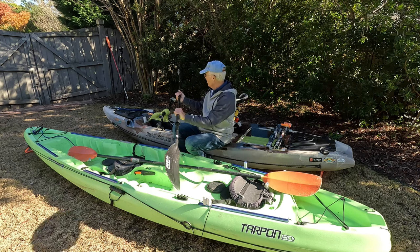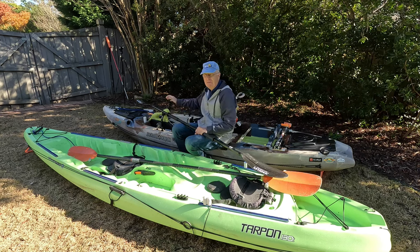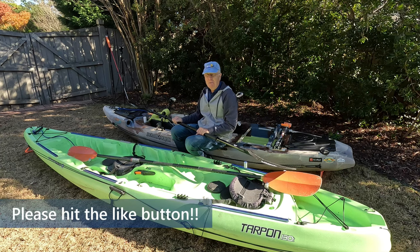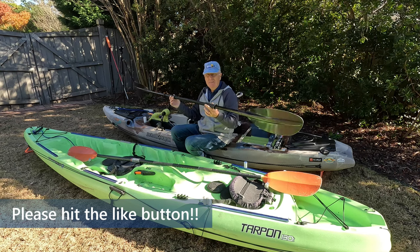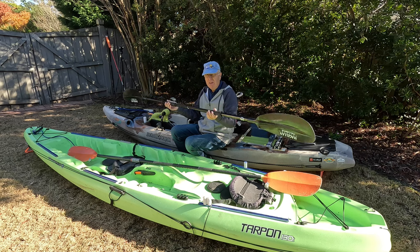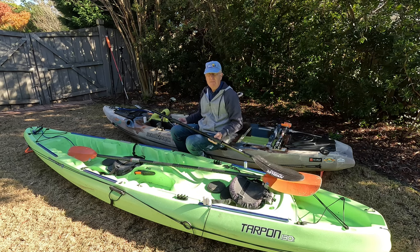You're only going to revert to paddles when something is wrong with your pedal or you're in really shallow water. So the weight of a cheap paddle doesn't really matter, and the fact that it's not adjustable for length doesn't matter either.